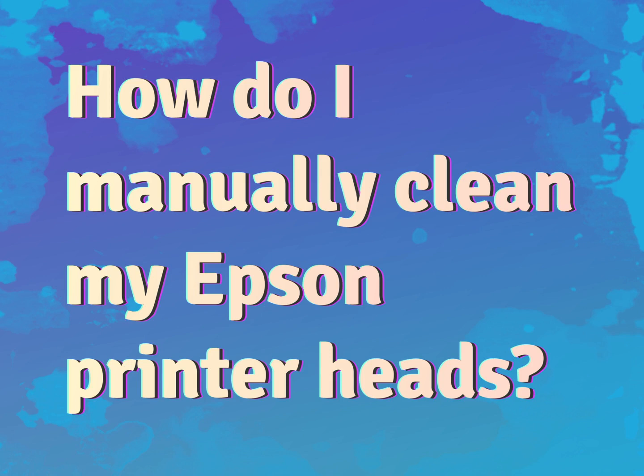How do I manually clean my Epson printer heads? Be competent, be skillful.